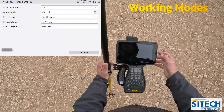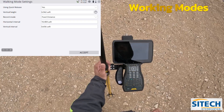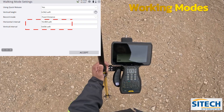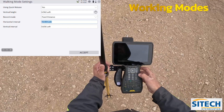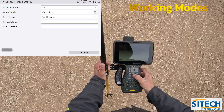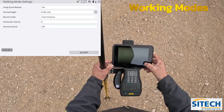Let's do fixed distance. It's defaulted to 16.4 feet for horizontal intervals and also has a vertical interval setting as I'm walking. Any time I move more than 16 feet it's just going to take a shot no matter what, and also any vertical change more than six. I'm going to change this to about five feet and about 0.5 feet — so six inches vertical and five feet horizontally — and I'll hit OK.